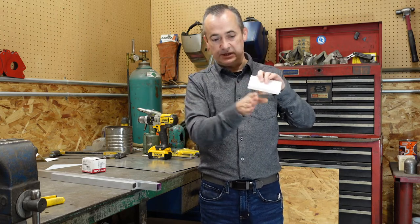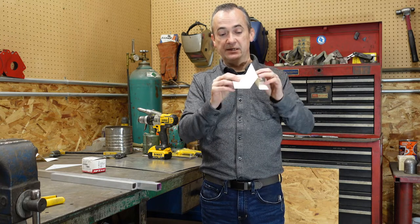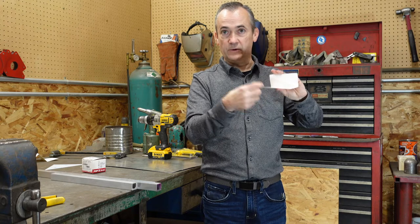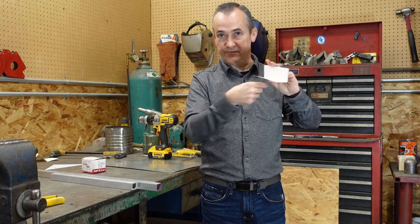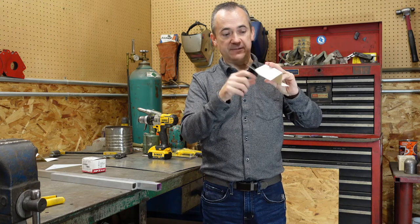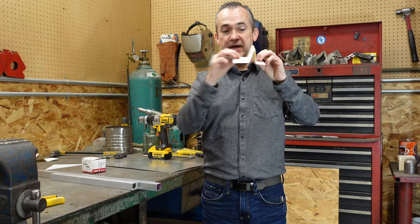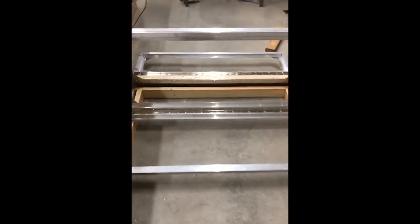That then leaves the ability for the drawer slides to work. You have one sticking out on each side here that connects all the way to the back then I put another two by four with just the width of the drawer slide left between them and screwed it onto this front piece by itself so now that moves independently of these other two that are mounted to the back. It is just as simple as this part here.